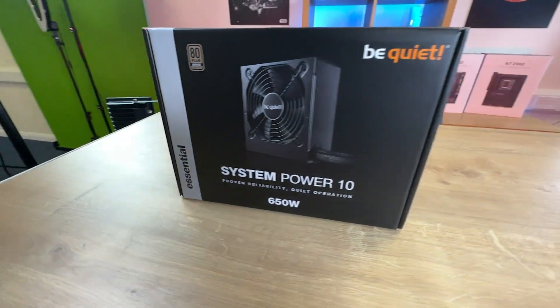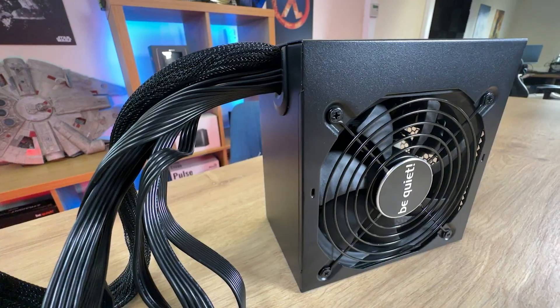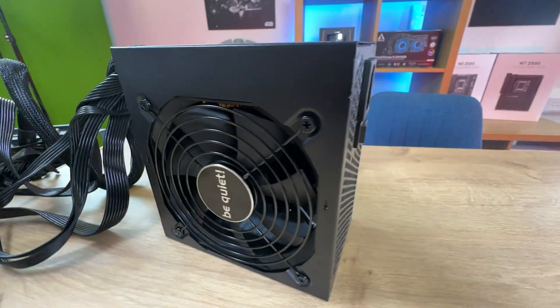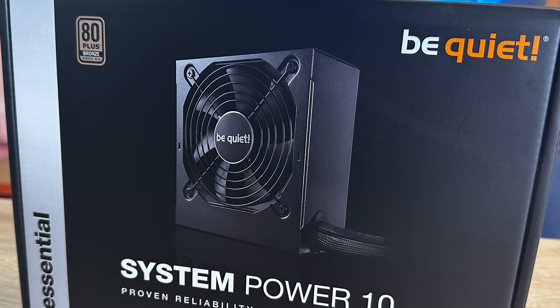On the front of the box it says 'Essential', which basically means this is their everyday run-of-the-mill power supply, not one of their high-end ones. But saying that, Be Quiet's essential power supplies — some of them are actually better than other manufacturers' high-end power supplies, obviously depending on the actual power supply itself.